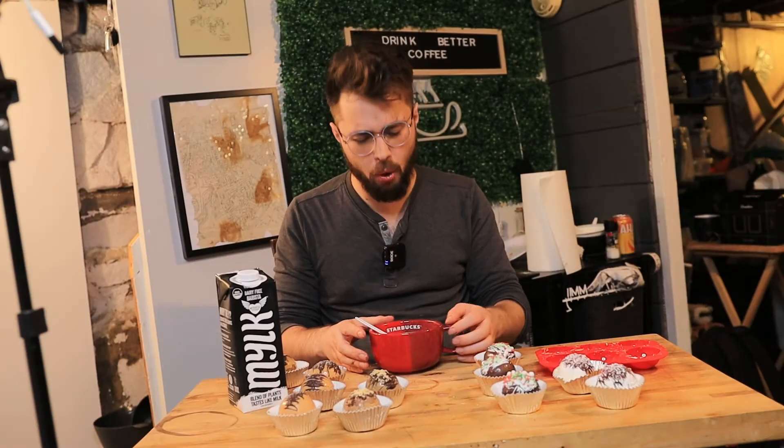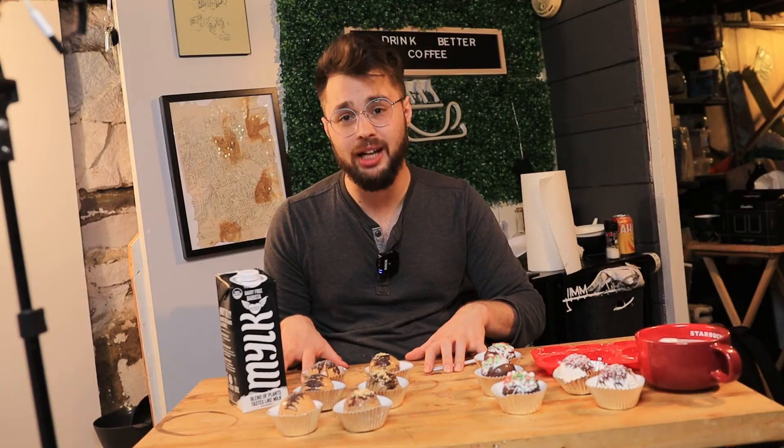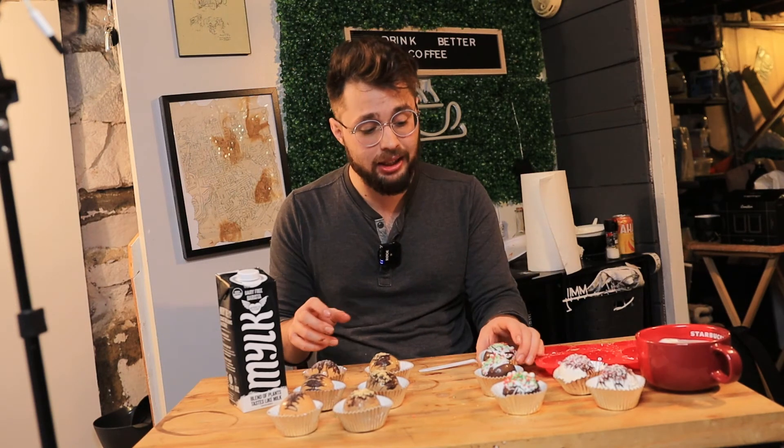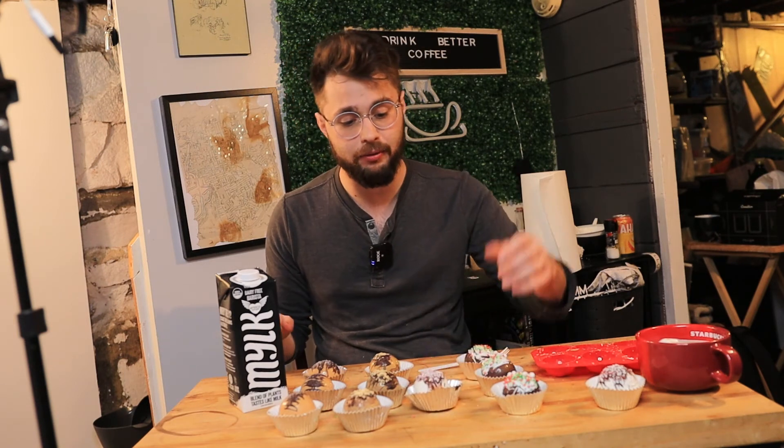Without further ado I'm going to do the peppermint mocha. Oh my gosh, holy cow, what? Is this a real latte? No. Would I recommend you guys make this? Absolutely. Especially if you're tight for money this holiday season — giving somebody the gift of caffeine is absolutely amazing. And look at these guys, they're absolutely beautiful. They go great with a cup of coffee. Oh wait, it is the cup of coffee. And that's why you should get it this holiday season.